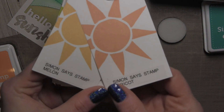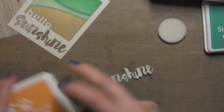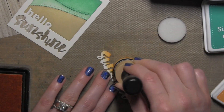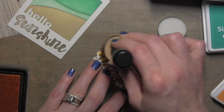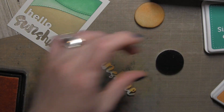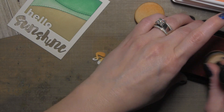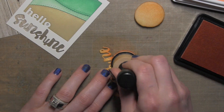Next, I'm taking the word Sunshine and I'm going to use Melon and Apricot inks. Melon is from the Color of Fun release and Apricot is from the Splash of Color release, but they work together beautifully. For this I'm going to use more of a dabbing motion rather than a circular motion so I can get a two-tone word. I've applied the Melon to the top part of the word, then I'll flip it around, change out my foam, and apply Apricot to the bottom part. So every single inside piece of this frame has been colored with inks from the Simon Says Stamp collection.